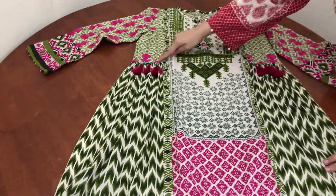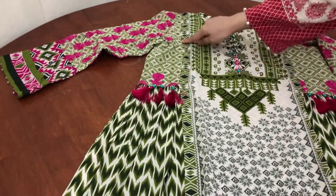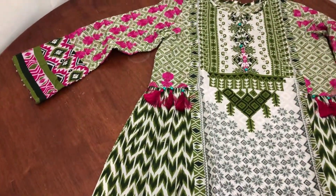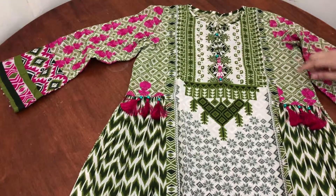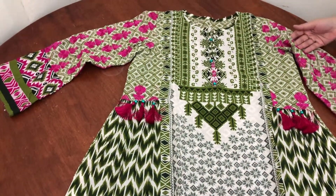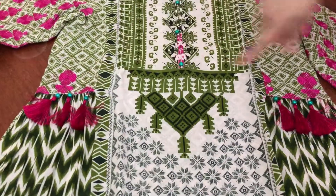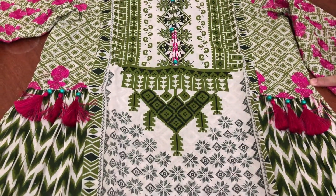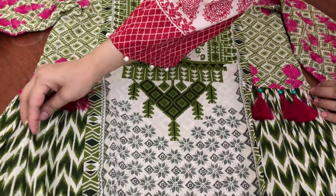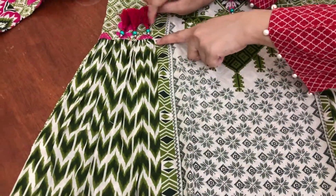I have removed the cardigan from the front side, from both sides, and from the sleeves. I have then added the cardigan back from the sleeves and put the cardigan back from the sides.